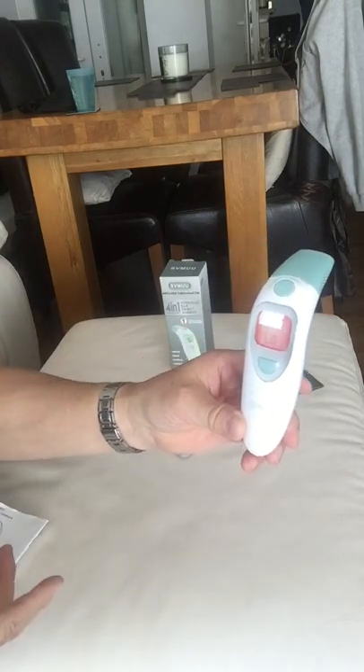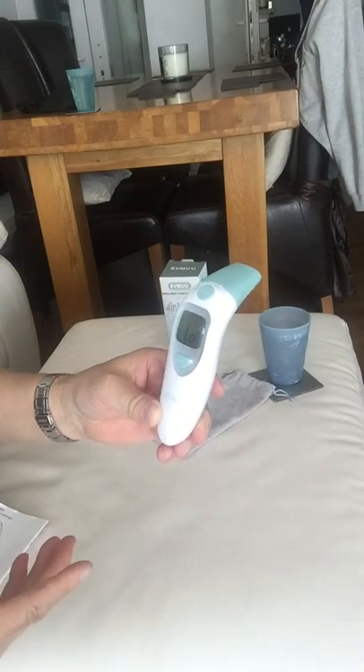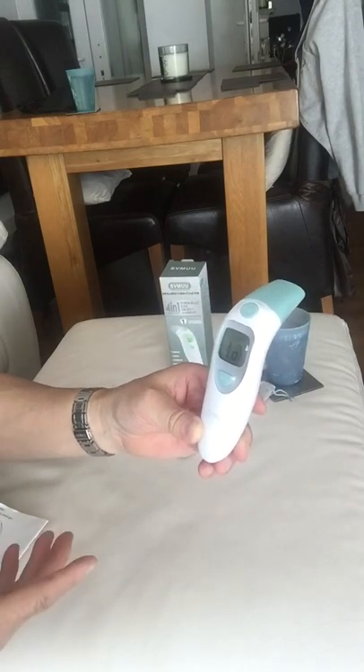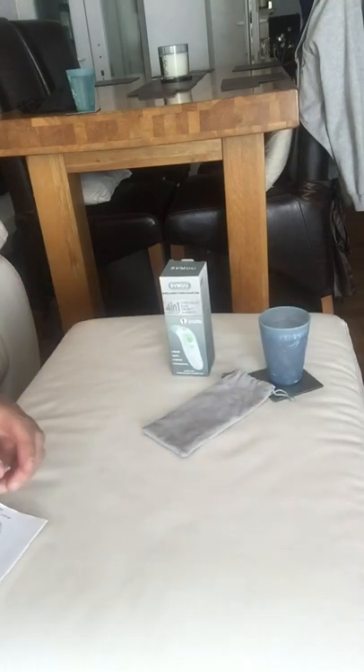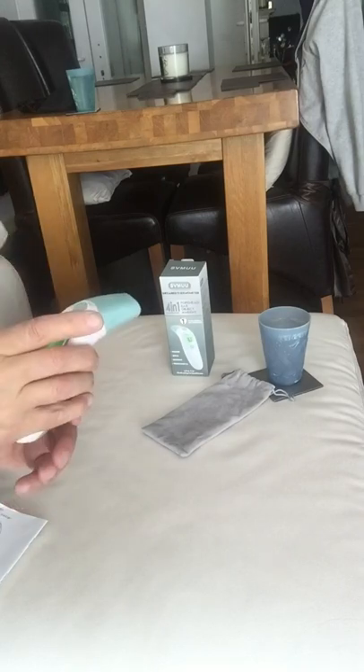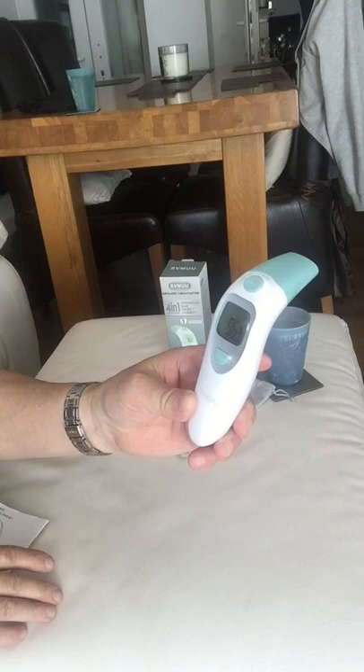You'll hear two or three beeps that tell you it's measured correctly. I've got a low sign, which means I did it incorrectly — it wasn't up against my forehead correctly and I didn't get a good reading. I'll try again. There you are — I've got a long beep and I've got 96.9 on my forehead.